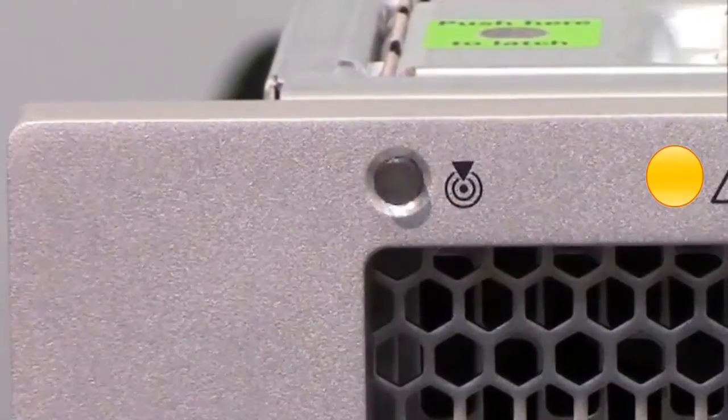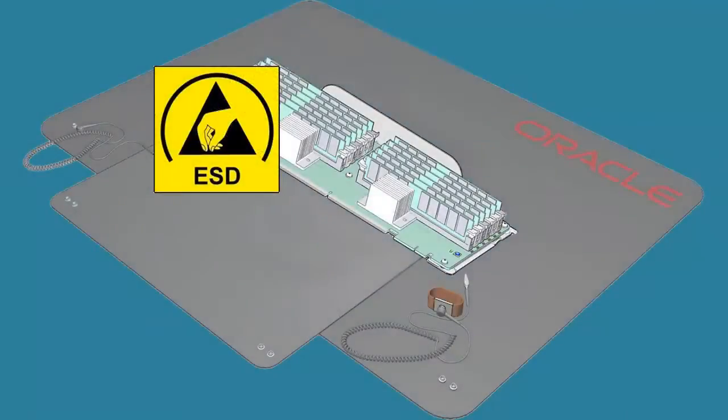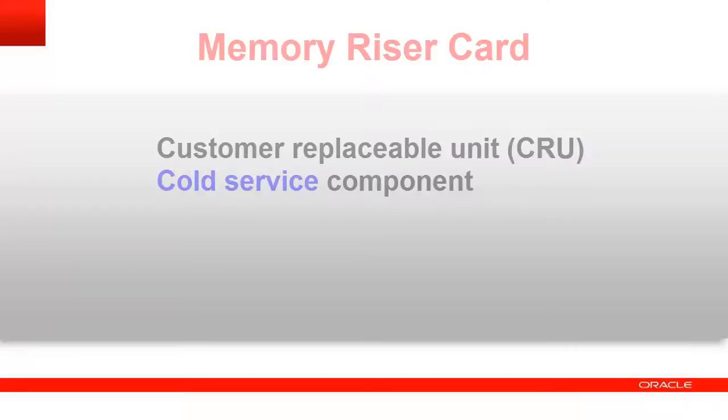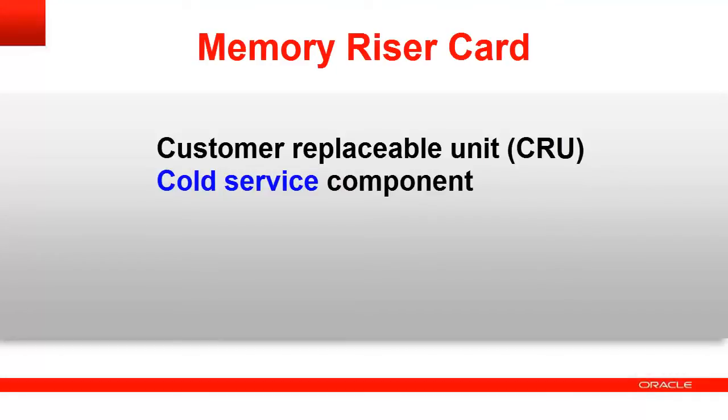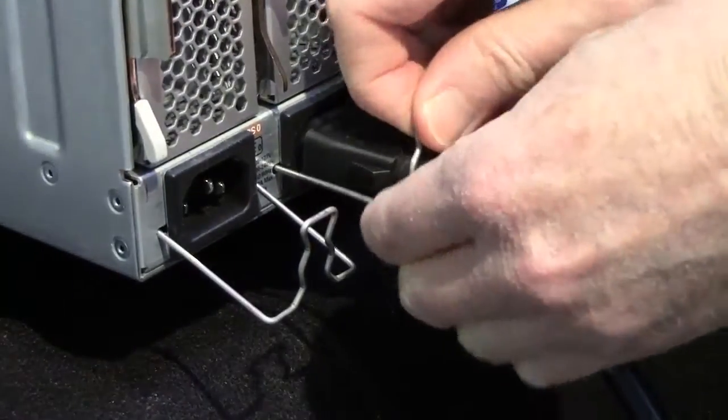The locator indicator helps you find the server. When replacing a memory riser card, create an ESD-safe workspace, use a wrist strap, and ensure that the server is completely removed from the power source. The memory riser card is a customer replaceable cold service component. For cold service, disconnect the AC power cords from the server.